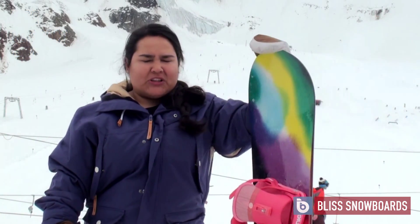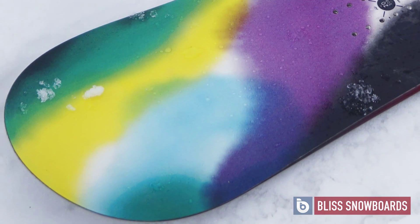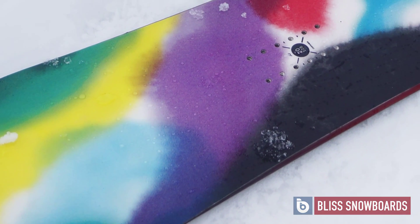This is the 2016 Ride Women's Compact Board, very much a kind of all-mountain freestyle board. It's true twin, so if you end up riding switch — by accident or on purpose — it's going to be fine for that, so snowboarding backwards. But it's a good fun board, I really enjoyed it.